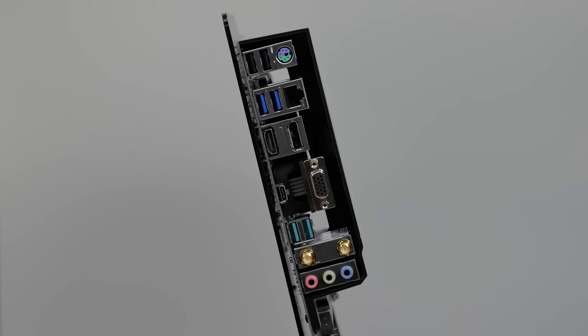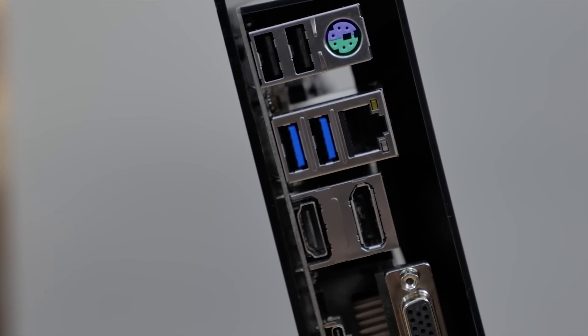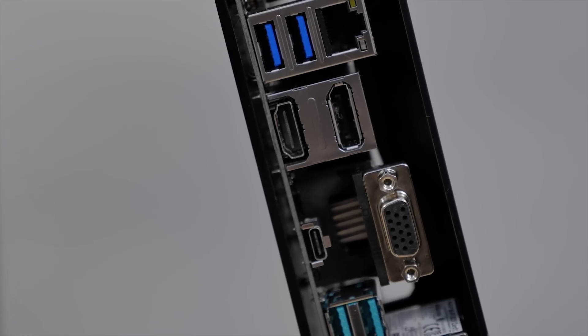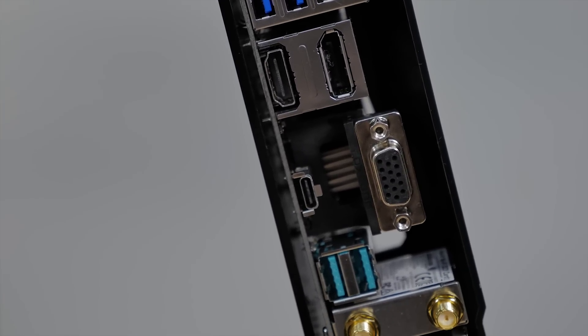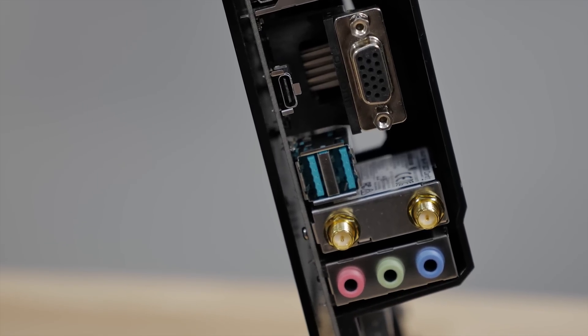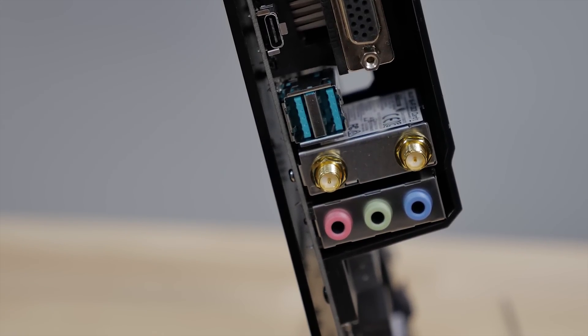On the rear I/O, you'll find a PS2 keyboard and mouse combo port, two USB 2.0 ports, Intel Gigabit LAN, HDMI, VGA, and DisplayPort for use with integrated graphics, three USB 3.1 Gen1 ports with one Type-C connection, two USB 3.1 Gen2 ports, integrated dual-band 802.11ac Wi-Fi, and our standard audio jacks.